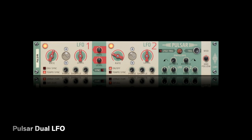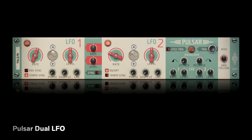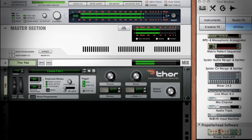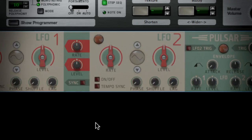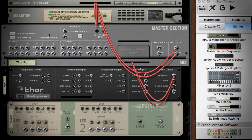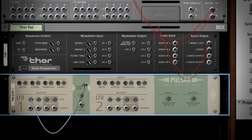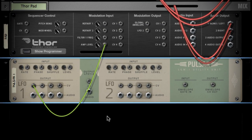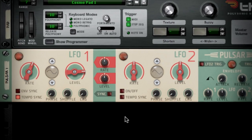Pulsar has two LFOs, which can do some pretty complex stuff, but let's learn the most basic LFO techniques first. Here I have a simple pad on Thor. It doesn't do much on its own, so let's create a Pulsar. Pulsar doesn't auto-wire itself to Thor. We do that ourselves by connecting a control voltage, or CV cable, from Pulsar's LFO-1 output to the amp-level input on Thor. Right away, you can hear Pulsar's made a big difference with a pretty extreme volume tremolo.